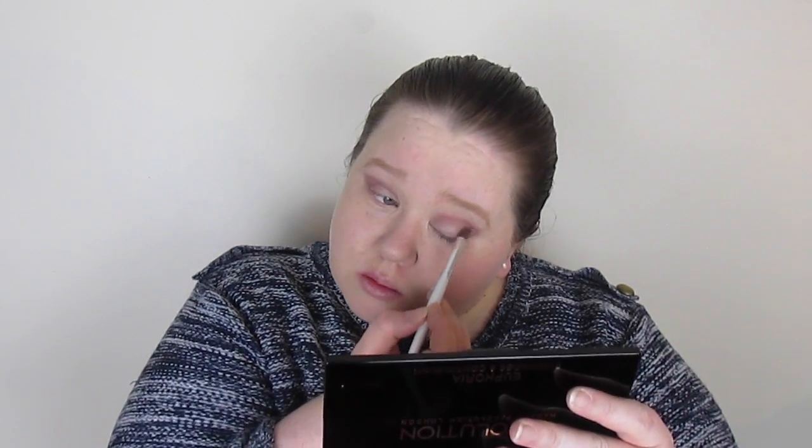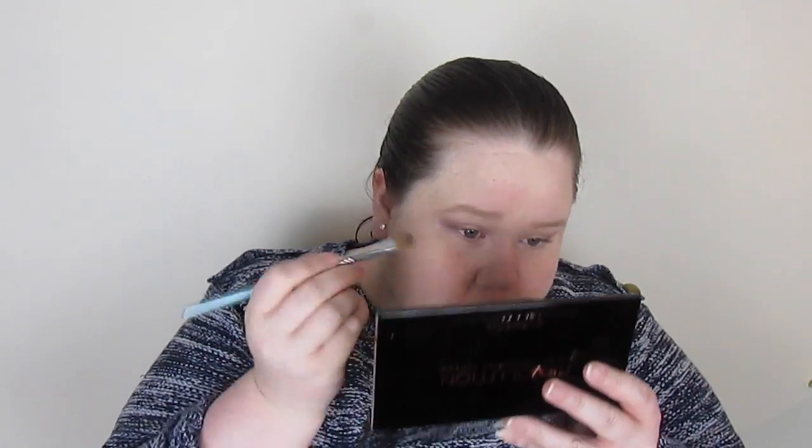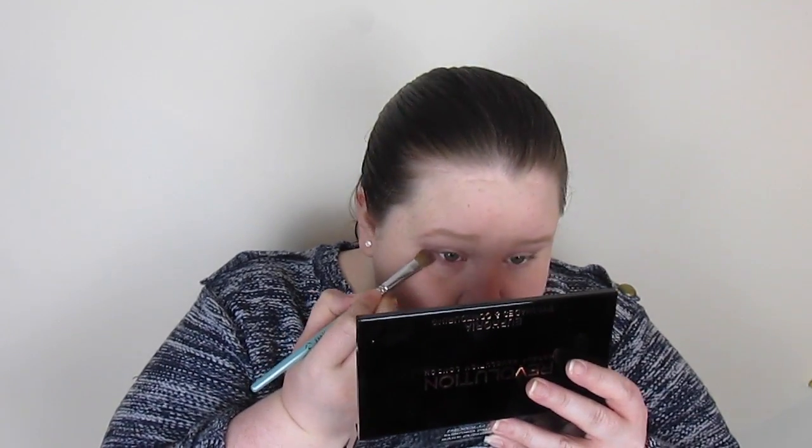I extend the crease colour out a little bit in a kind of rounded wing shape. I'm using a big fluffy eBay brush that I sometimes use for concealer or blending — it's good for really dispersing the colour. Then it's time for a bit of outer corner definition. The colour wasn't fantastically pigmented but it worked to deepen things up. I'm taking a little of that same crease colour under my eye just to tie everything in, using the flat shader brush which works well under the eye.